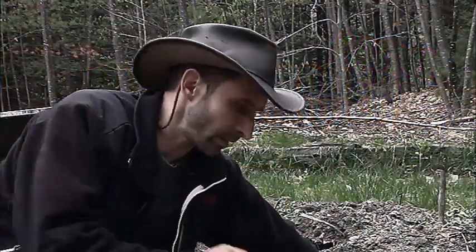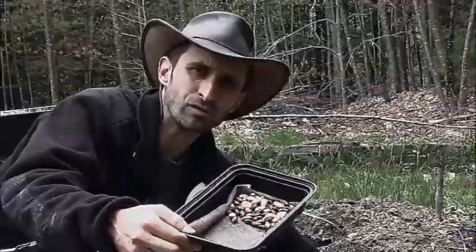Hey YouTube, this is Praxis Prepper with just a quick tip on directly sowing seeds into your garden to give them the best chance for survival. Today I'm going to be sowing some bush bean seeds.